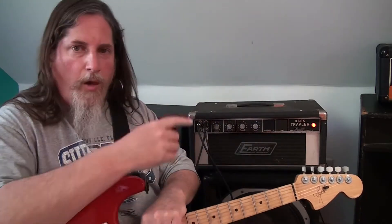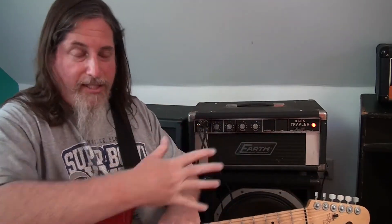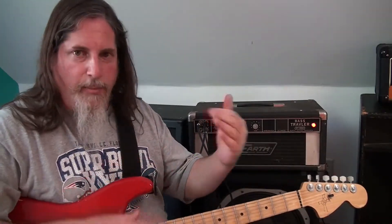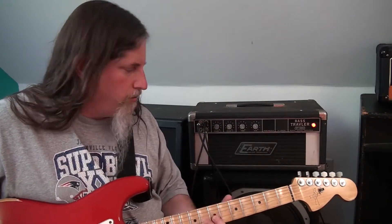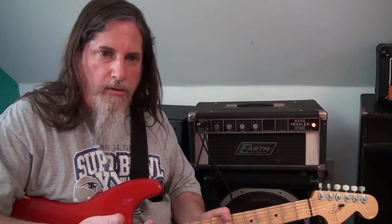The other video I did just trying the bass amp out with just electric guitar had some inconsistencies with some note volumes, and they're still there. Seems there's a little more distortion.